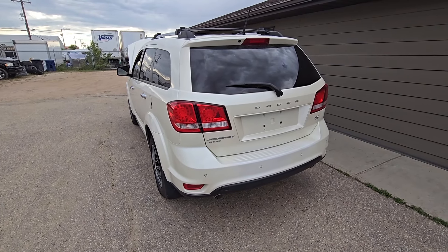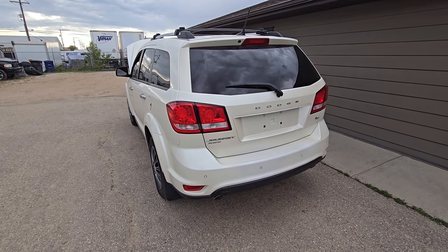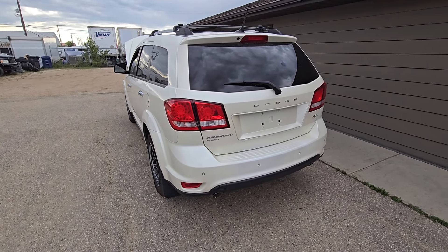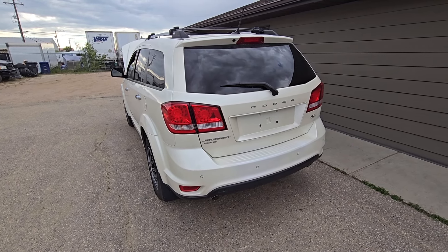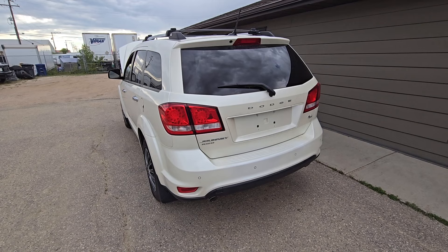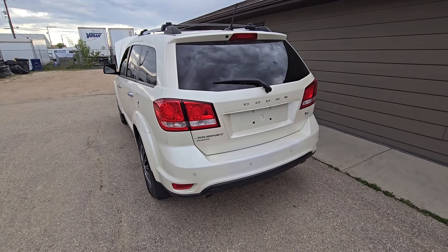Welcome to my YouTube automotive channel. In today's video I have a 2014 Dodge Journey RT and I will show you the location of the spare tire toolkit. This video should apply to any Dodge Journey made from 2009 all the way up to 2020.